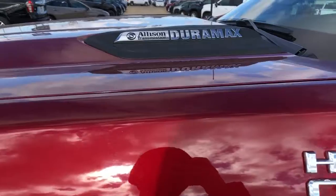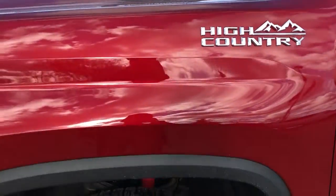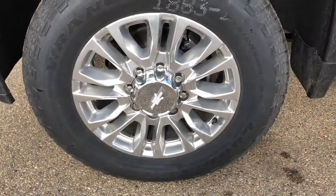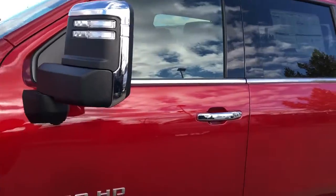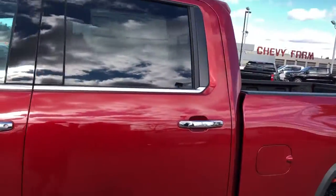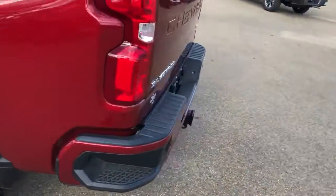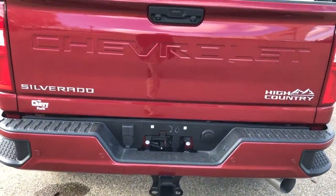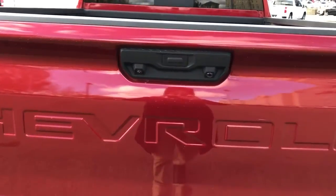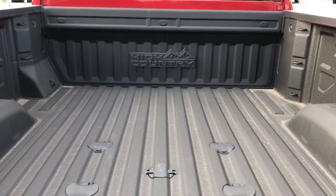Now on the exterior we have our Allison transmission and Duramax badging in chrome, High Country badging, chrome alloy rims and Chevrolet badge center caps, 2500 HD badging, chrome mirror caps and door handles, our rear privacy tint, side steps, paint match rear bumper with bumper steps, our hitch, Chevrolet recessed into the tailgate, and a full-line truck bed with High Country badging at the front.